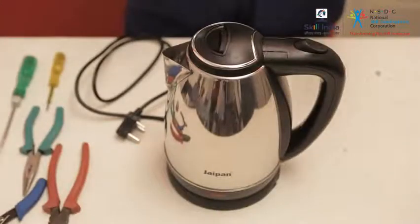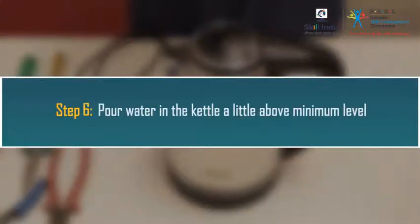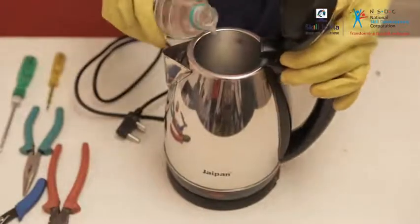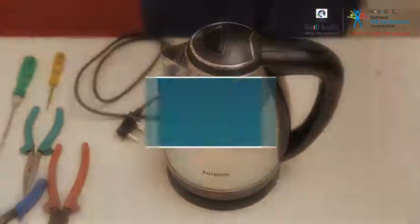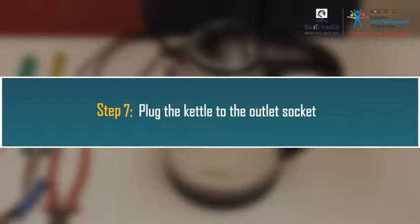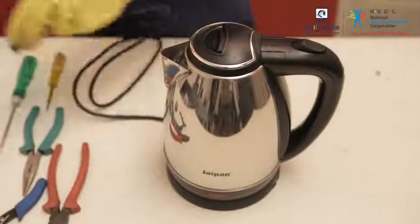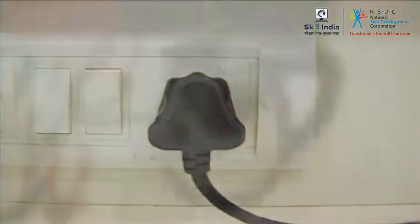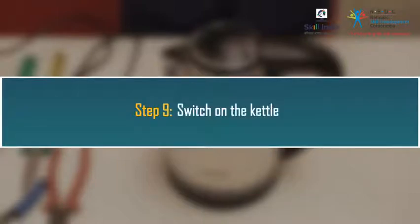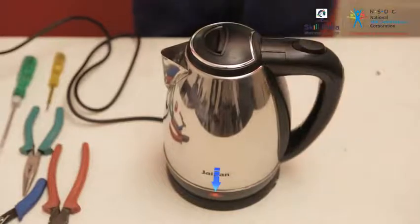Now let us check the kettle again with water. Step 6: Pour water in the kettle a little above minimum level. Step 7: Plug the kettle to the outlet socket. Step 8: Switch on the socket power. Step 9: Switch on the kettle. In this case the kettle power switch closed, so there is no fault in the supply point at the kettle end. So there is a problem with the heating element for the water not heating.